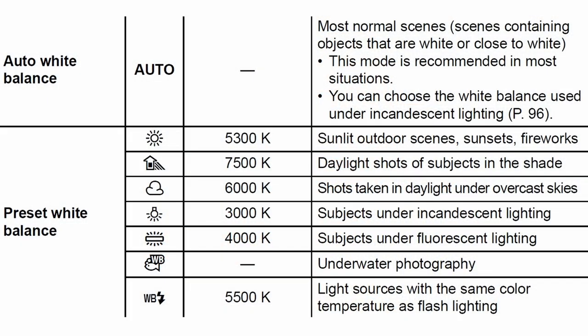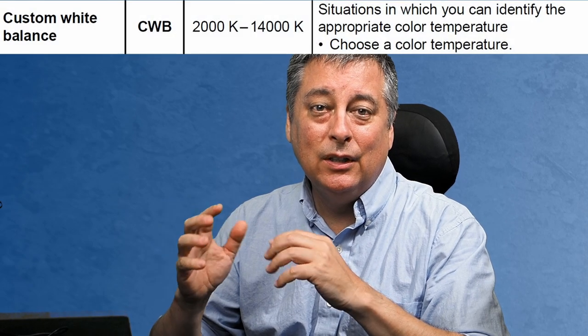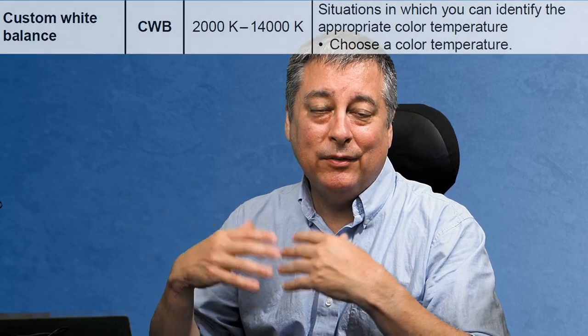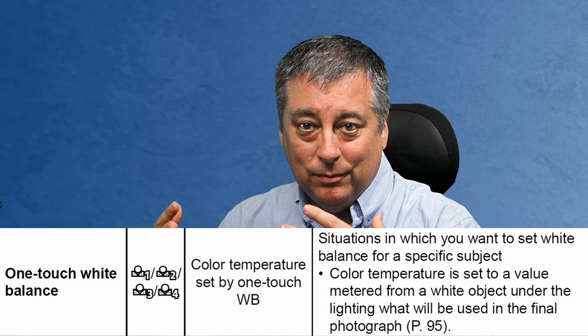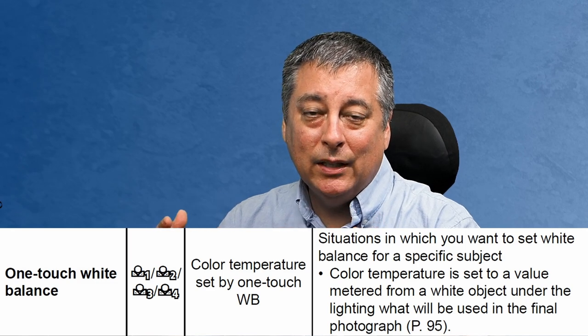Our camera has auto white balance and preset white balances for sunny, shade, cloudy, etc. We also have custom white balance where we can actually set the temperature of the white balance, say 5500K or 7500K, etc. But the one-touch white balance is the ability to take a picture under any lighting condition, measure the white balance, and then take a picture with that.